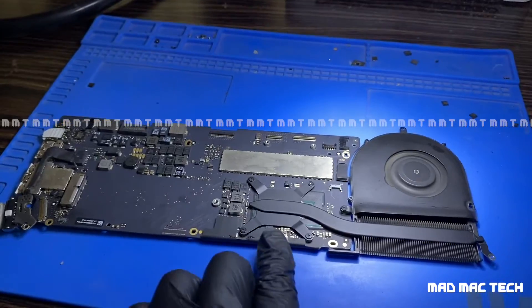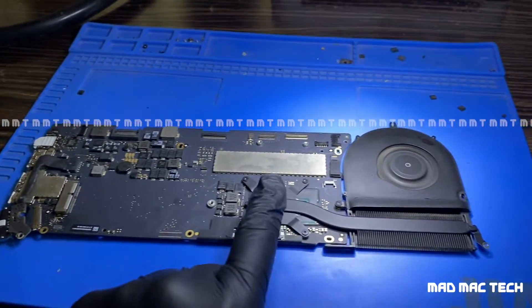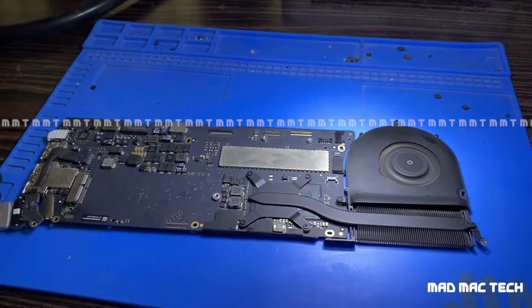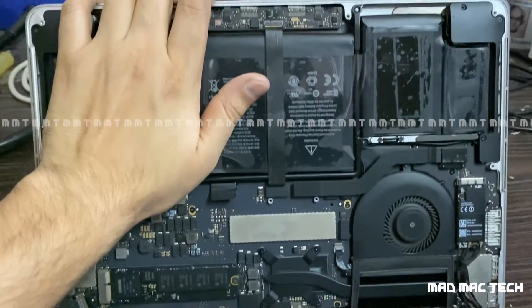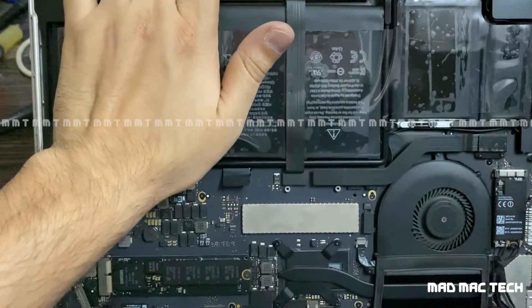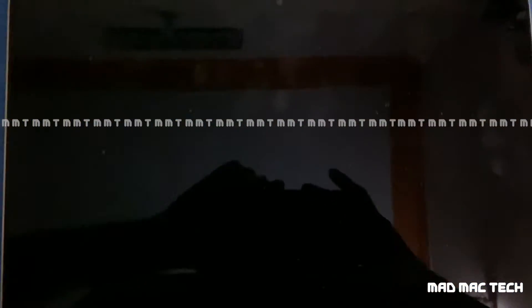Halfway there — thumbs up! I'll reapply the thermal paste and assemble the MacBook back. The MacBook assembly is done. We also had to replace the battery, which was bulged. Let's start the MacBook and see what it shows.